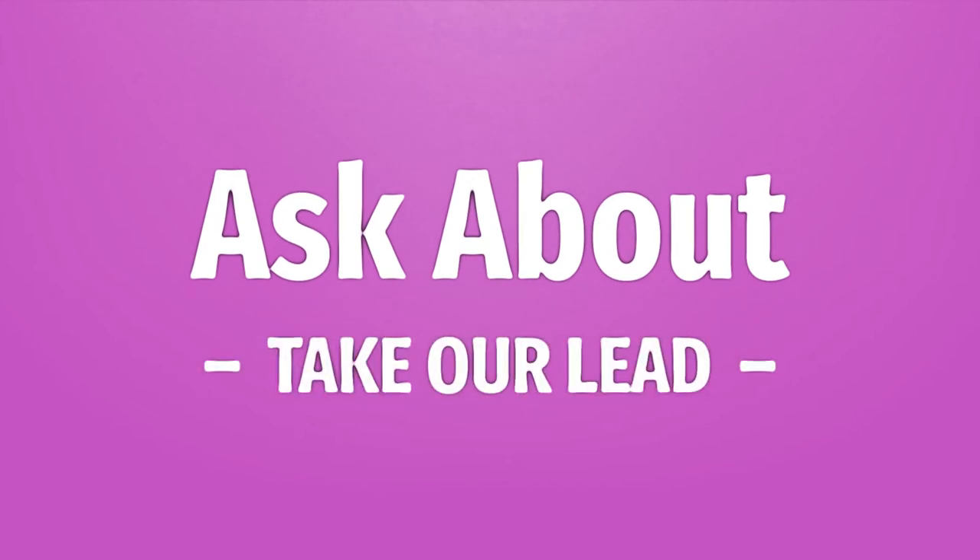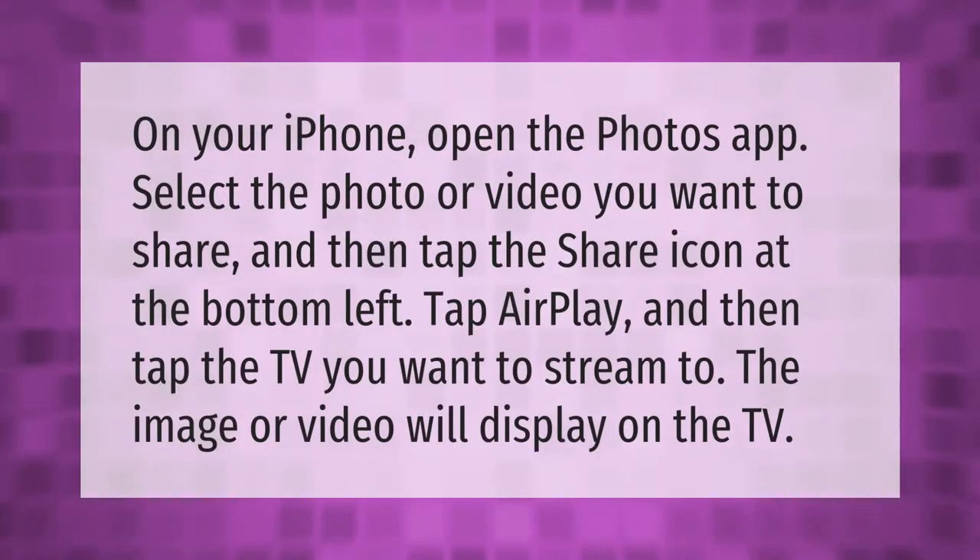On your iPhone, open the Photos app, select the photo or video you want to share, and then tap the share icon at the bottom left. Tap AirPlay, and then tap the TV you want to stream to.